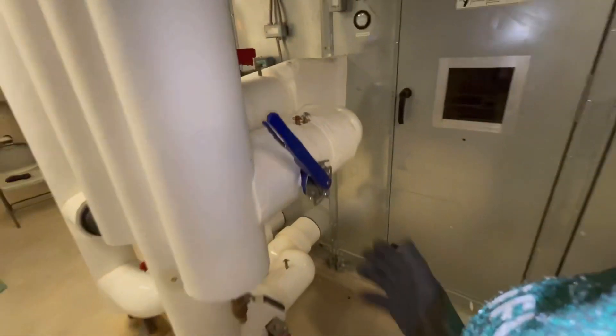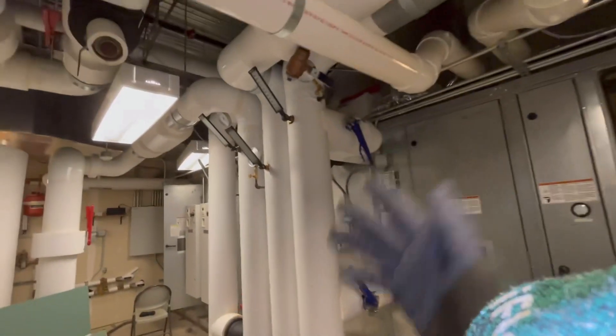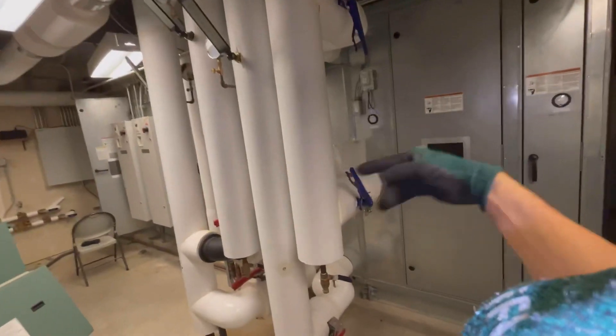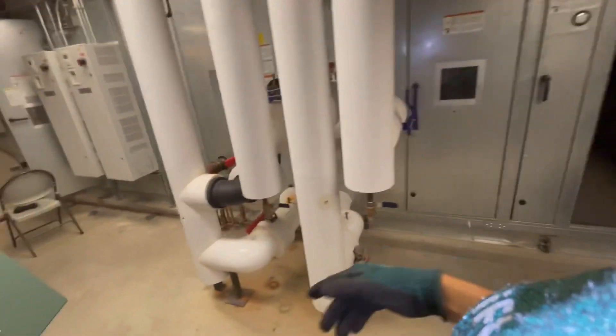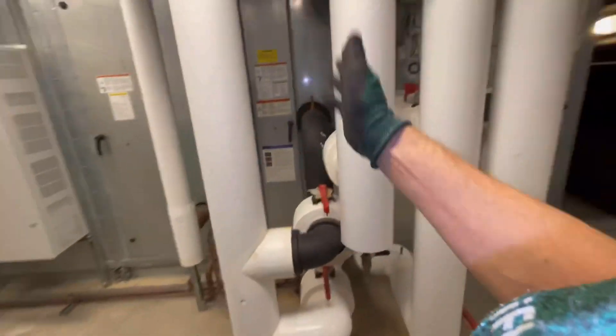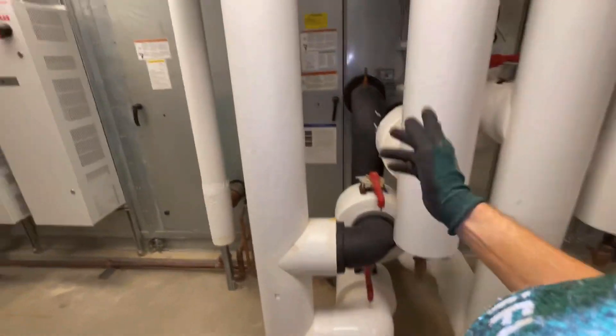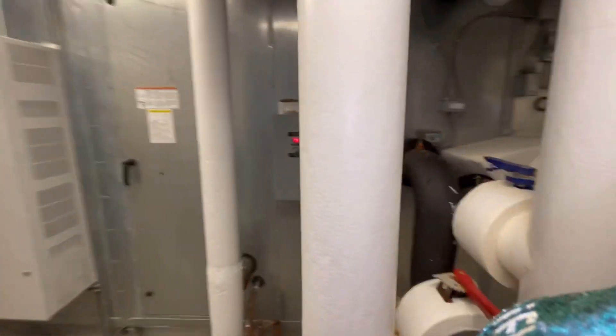Those filters look like they do need to be changed. All this piping here — they've got a chilled water coil that goes through for cooling purposes. They also have a hot water coil that utilizes boilers, feeding hot water through a piping system and sending it out into the airstream.